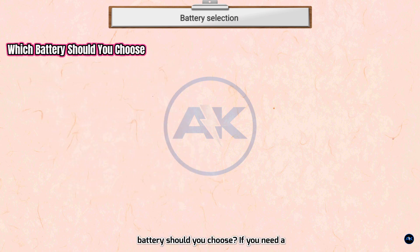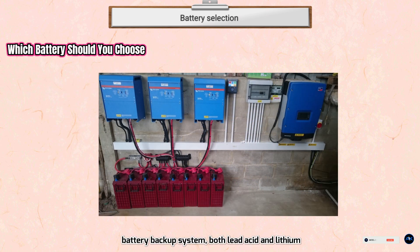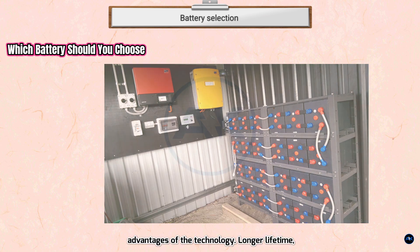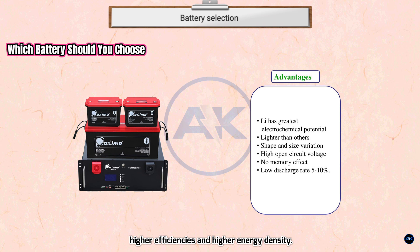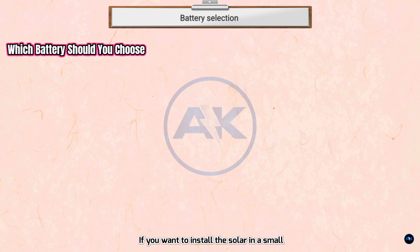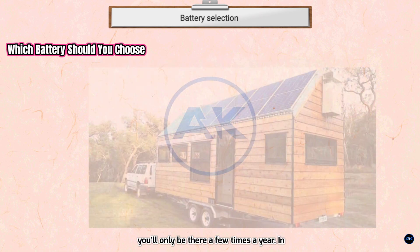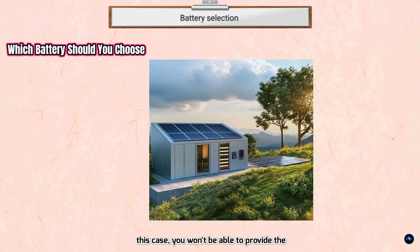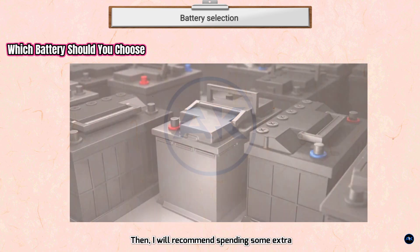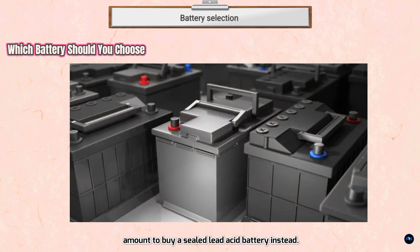Which battery should you choose? Both lead acid and lithium-ion batteries can be effective options. However, it's usually the right decision to install a lithium-ion battery given its advantages: longer lifetime, higher efficiencies, and higher energy density. If you're planning to live off-grid full-time, go with flooded lead acid if you don't mind regular maintenance, or the premium lithium option for heavy use. For a small cabin or vacation home where you'll only be there a few times a year, opt for sealed lead acid to avoid maintenance requirements.